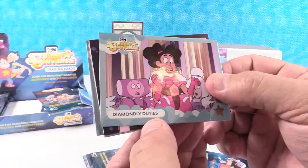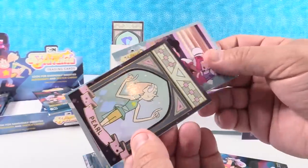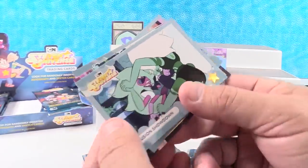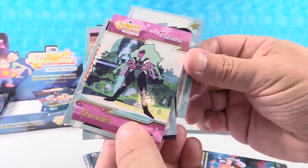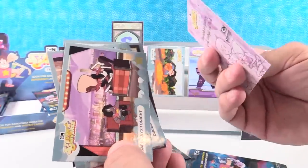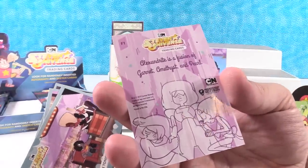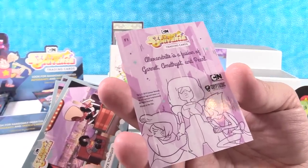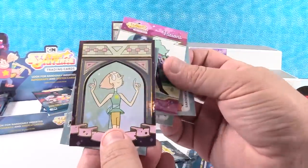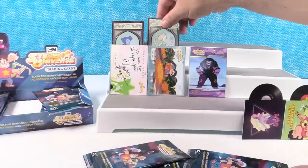We have Diamondly Duties. Oh, there's Pearl — that's the same kind of card as Lapis had. We have Fusion Showdown. There's Alexandrite. And then Sardanax Tonight. Alexandrite is a fusion of Garnet, Amethyst, and Pearl. These cards are very Art Deco looking style to me — or like stained glass windows almost. I guess we'll put that on front.